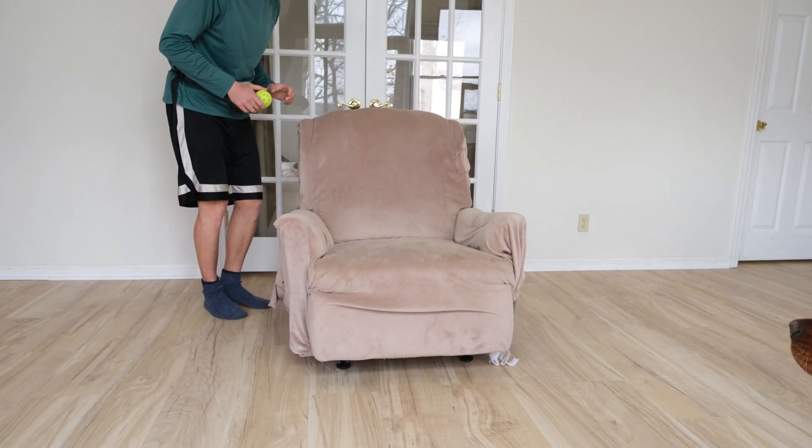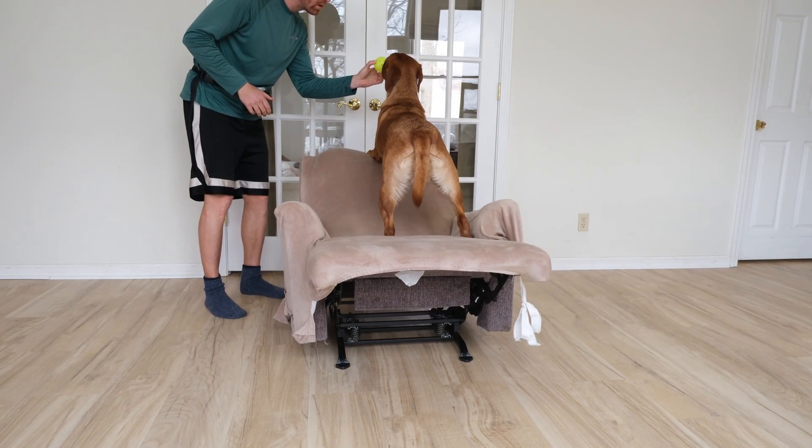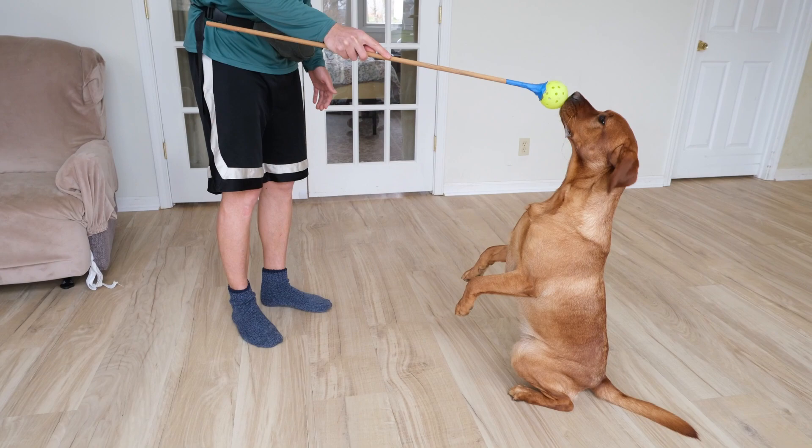Using my target ball, I can direct Ruby exactly where I want her to be at any time. It's pretty neat. I can even use it to teach her other things, like spin.